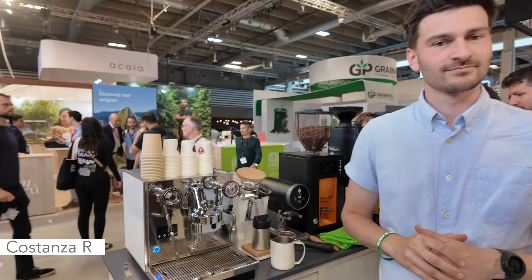Now all the Atom models are explained — I hope that was clear. Thanks very much, Sylvia. I'm here at the Eureka stand with Barista Benji — check him out on Instagram. He's going to show us a demo on the really cool machine here: the Costanza from Eureka. This is the model with a PID and a rotational pump in it.